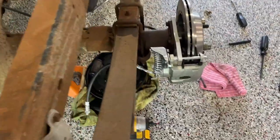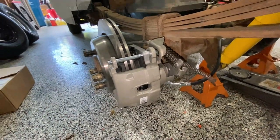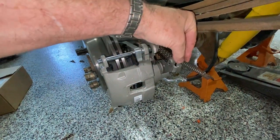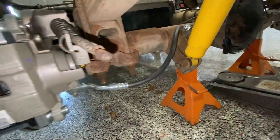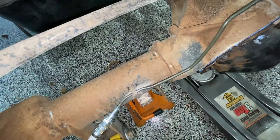Everything is attached now except for the emergency brake cables. I'm going to have to shorten them a little bit and put some cable stops on them, and that should complete it. The brake hose runs right through here and goes to the top, using the existing tab on the rear axle assembly to hold the line in place.